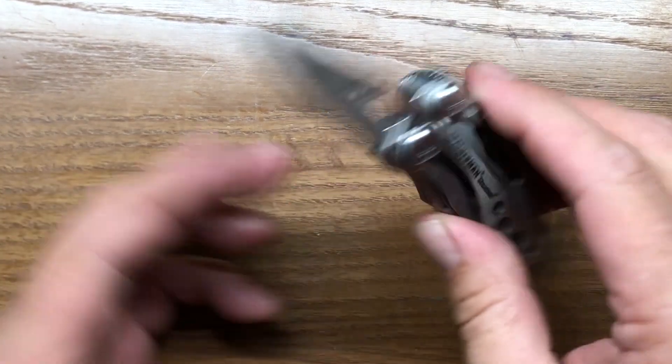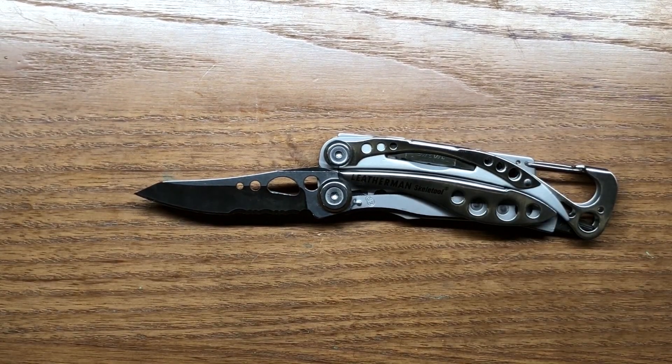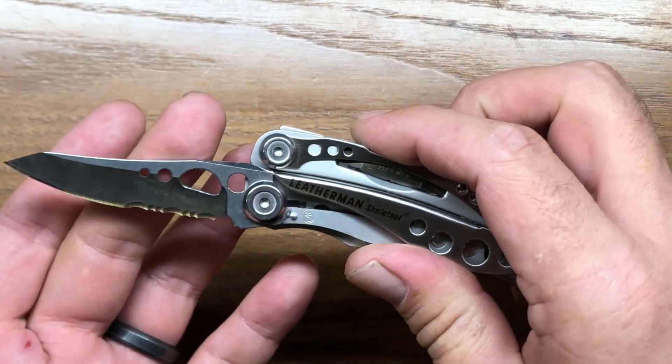Now, the knife blade is the one tool on the Skeletool that I don't care for, and it's simply because I don't like combination blades. Unlike the higher-grade Skeletool series, the regular Skeletool has a 428C blade — the lowest quality of the knife blade options. That said, the 428C blade is pretty good and comes out of the factory extremely sharp. I just do not care for a combination blade, though some people might like it. The blade does come out extremely sharp and has some nice styling to it as well.